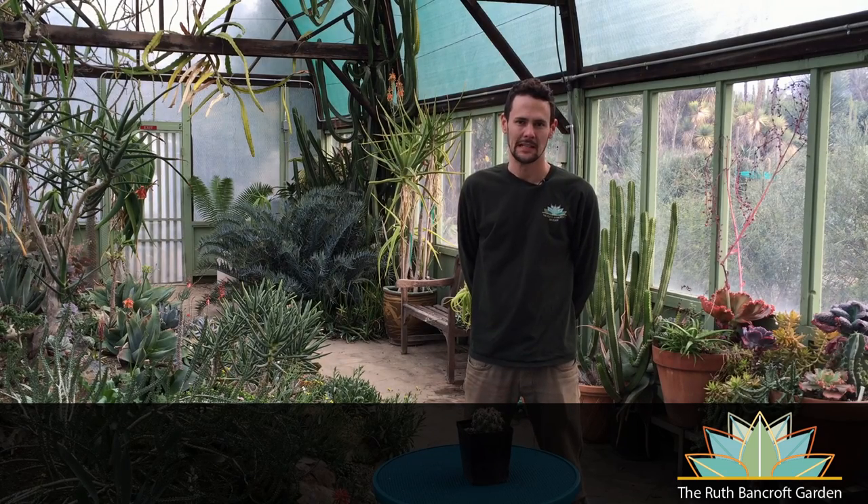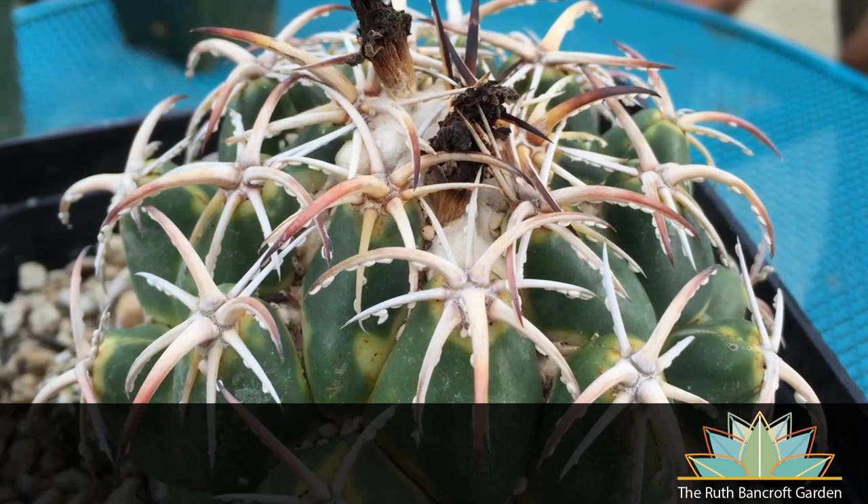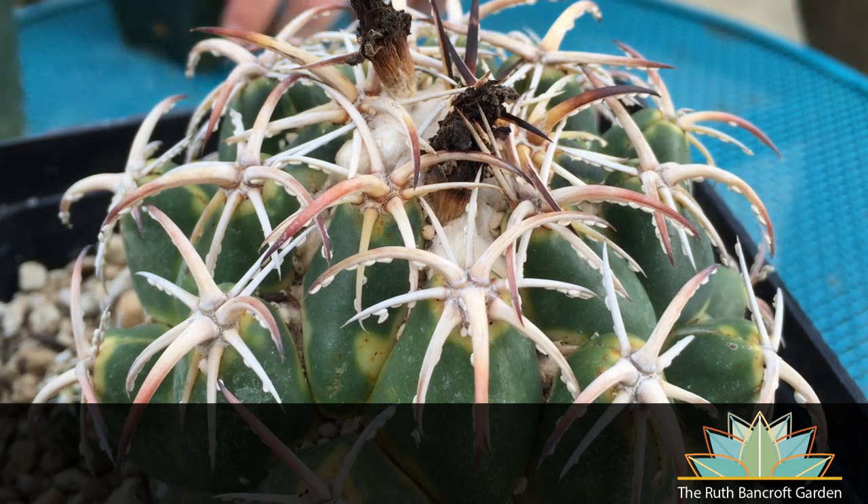Closely related to mealybugs, scale insects have a hard, waxy shell, are mostly immobile in their feeding sites on the plants, and are somewhat more difficult to treat than mealybugs because of the protective shell. If you notice scale on your plants, the first thing to try is scraping or prying the insects off the infected areas. If that doesn't work, try rubbing alcohol on a q-tip. If you still haven't eradicated the pests, try oils. The benefit of oils here is that they can smother the insect underneath its protective shell without having to penetrate.